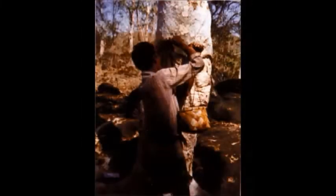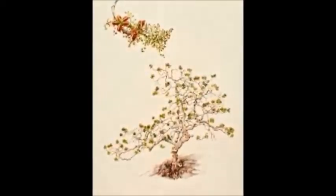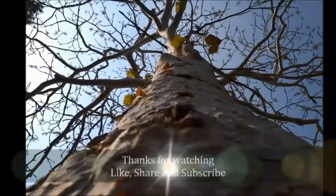However, the gum is traditionally tapped by cutting or felling bark, or by making deep gashes at the base of the trunk. Such crude methods of extraction often kill the tree. Hence, take care of our nature and be thankful to the plant.